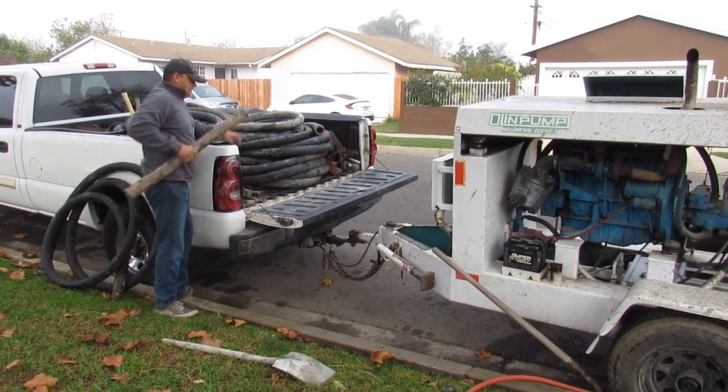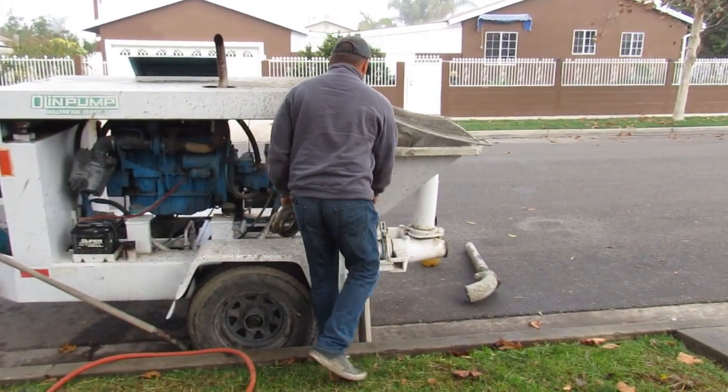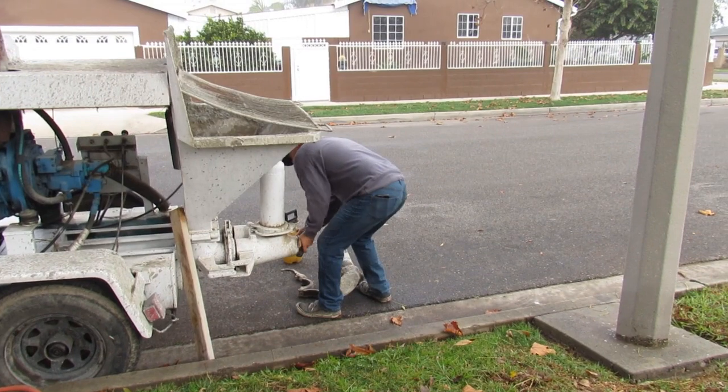Hi, this is Anthony from West Coast Custom Concrete, Bobcat Service, and Concrete Pumping. This video I'm doing is on concrete pumping.